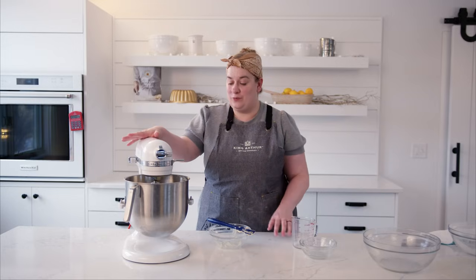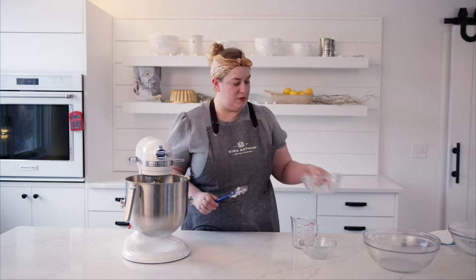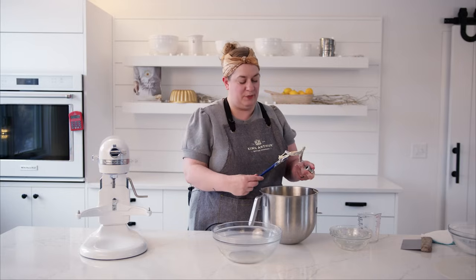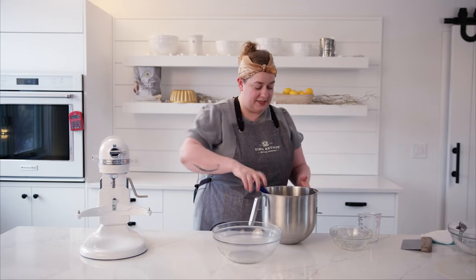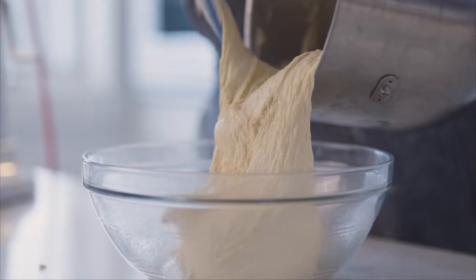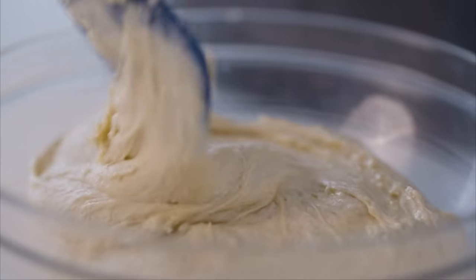All of that butter has been incorporated. The dough is super smooth, but also super soft and super sticky. I'm going to transfer it to this greased bowl. We don't even need to worry about trying to shape it into a ball or anything, because that's just going to be honestly kind of difficult since it is such a sticky dough. But as it slowly rises in the fridge, it's going to develop strength and flavor, and it's also going to chill all of that high quantity of fat in this dough, making it a lot easier to handle.